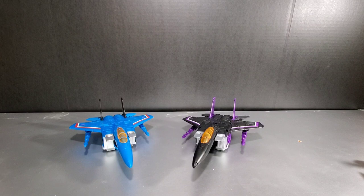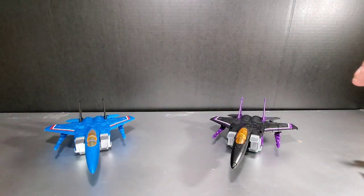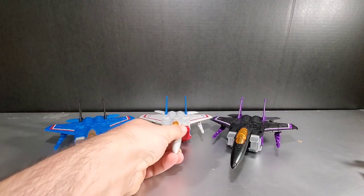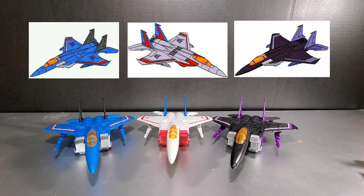And here are the Seeker Jets. On the left here we have Thundercracker and on your right we have Skywarp — just retools of the previous Earthrise Starscream. We'll slide him right here in the middle so you have your three classic 1984 Seeker Jets. They look really good all together, pretty close to some G1 animation — we'll throw some of that up on screen real quick.